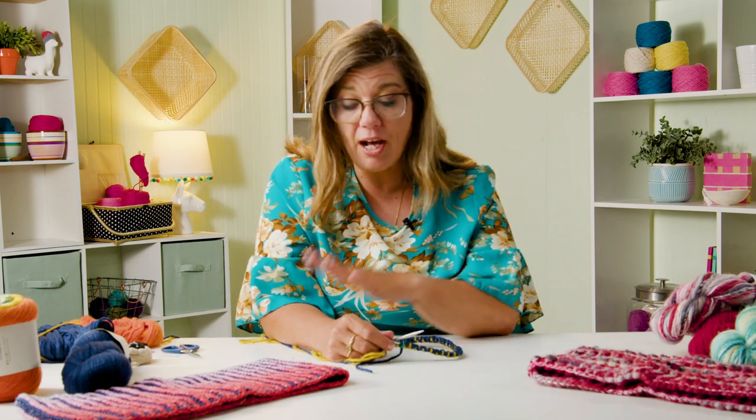We're learning some new stitches - a BRK and a BRP, which sounds funny to say. A BRK is a brioche knit and a BRP is a brioche purl. It's really that simple, but I want to show you what those stitches look like and how they work, and how to join in the round.